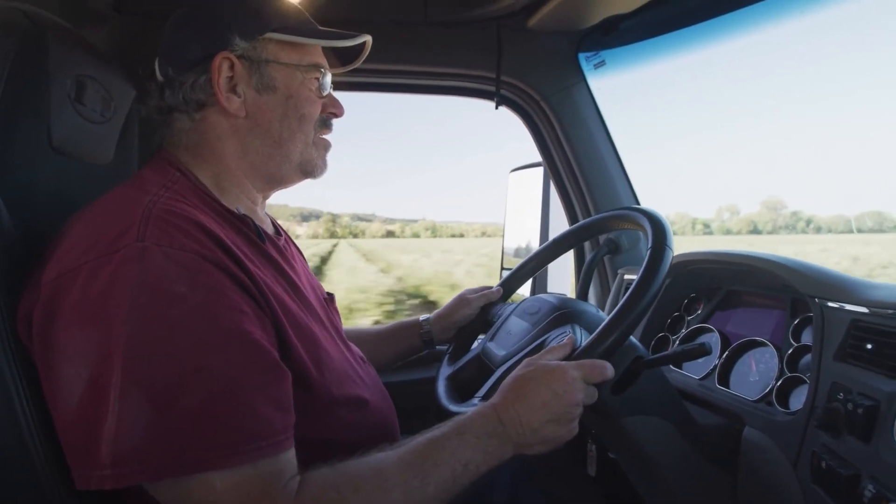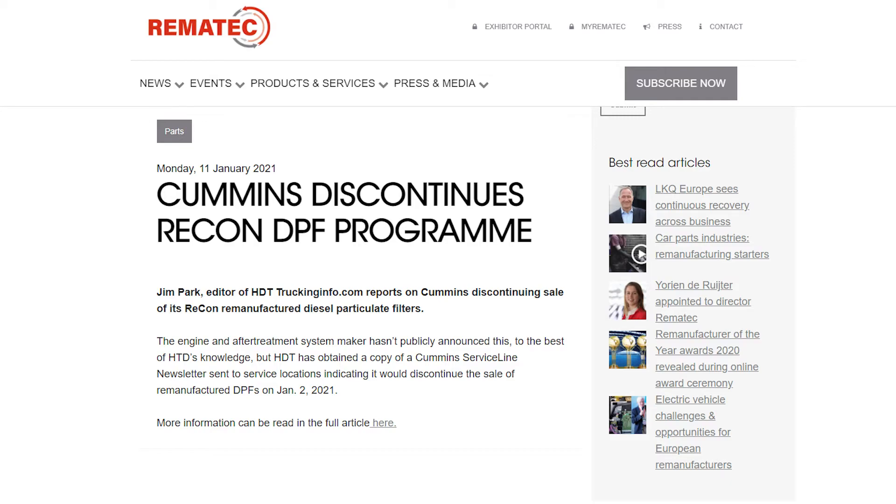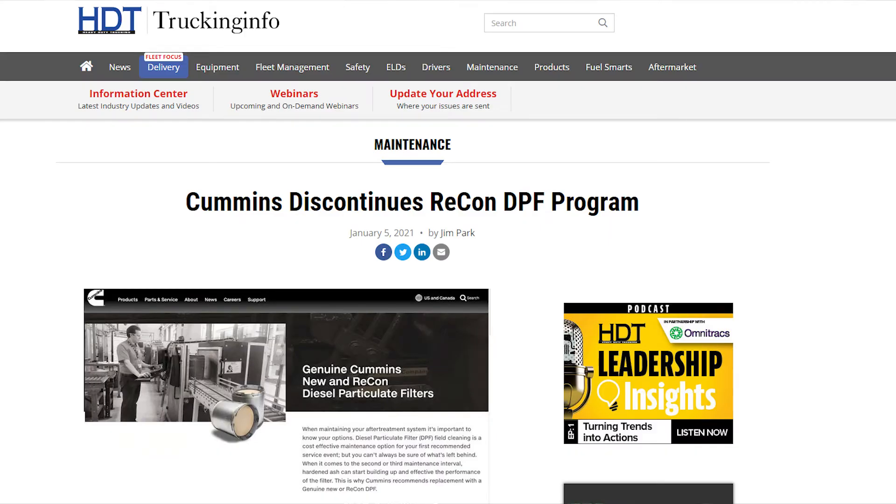With recent changes in the market, we've been able to collect an extensive amount of Cummins core filters, which go through the same process. When Cummins killed their remanufacturing program — essentially an exchange program — all those cores became available, and we capitalized on that to provide a refurbished option. Once that filter is refurbished, it is of a quality level that your customers can count on. We're not going to send anything out the door that I wouldn't put my name on or put on my own truck.